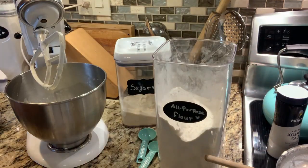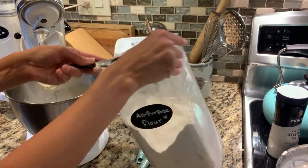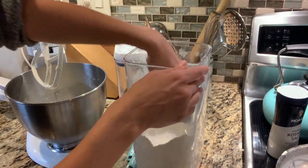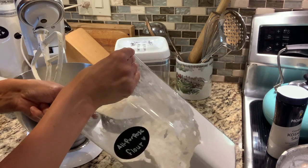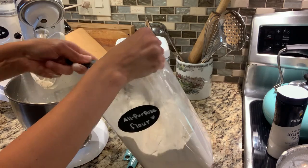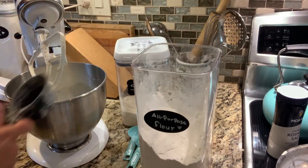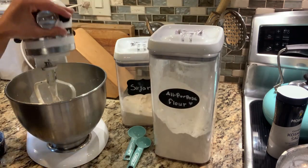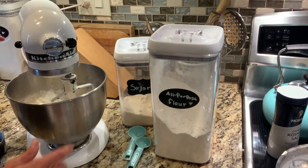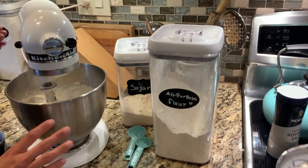We're going to start with one and a half cups of all-purpose flour. You could use bread flour instead if you prefer. I've never tried this recipe with whole wheat flour but you could certainly try it — if you do, leave a comment and let me know how it is. I'm using a half-cup measuring cup so I need three of them to get my one and a half cups. We're going to slowly incorporate the flour because we don't want a cloud of flour in the kitchen.